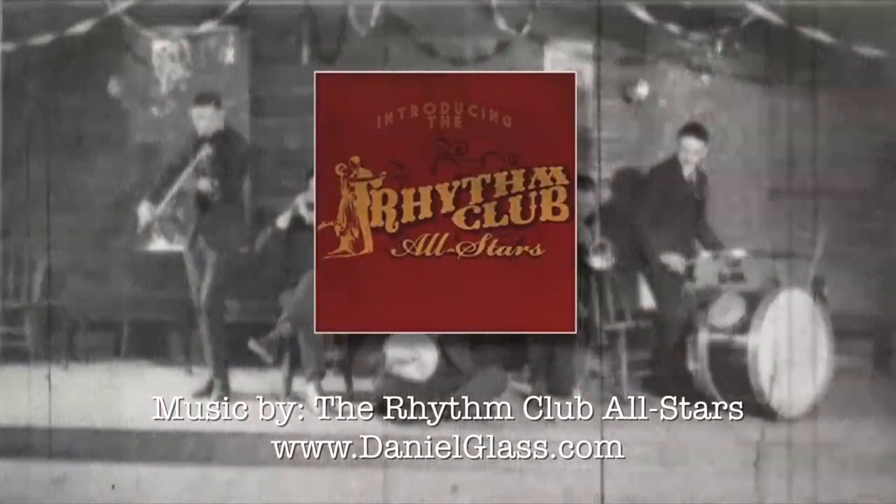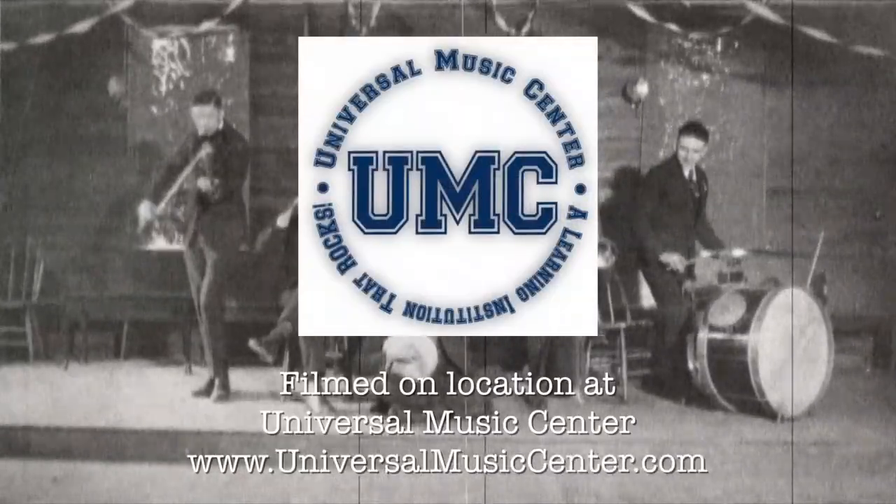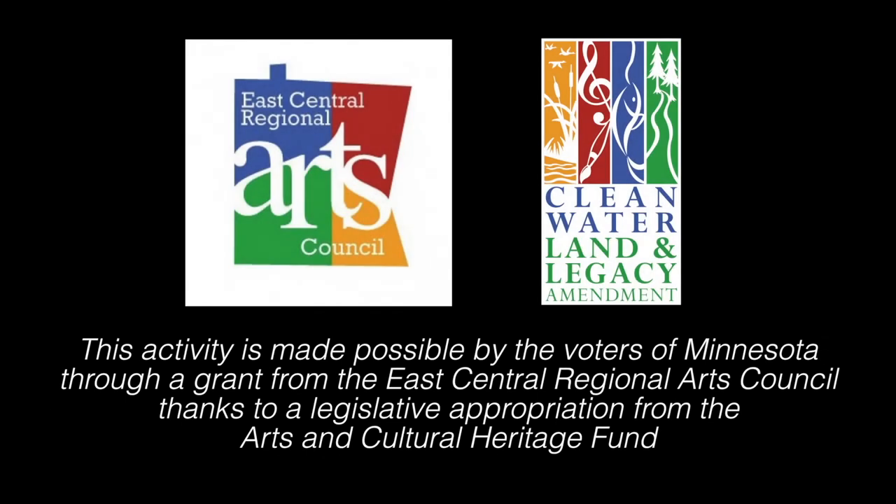Thanks again to my special guest, Bill Ludwig. Thank you very much for having me, it's been a lot of fun. Thanks for watching, and we will see you on the flip side. This activity is made possible by the voters of Minnesota through a grant from the East Central Regional Arts Council, thanks to a legislative appropriation from the Arts and Cultural Heritage Fund.